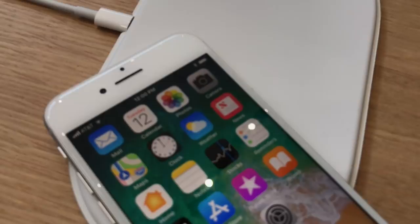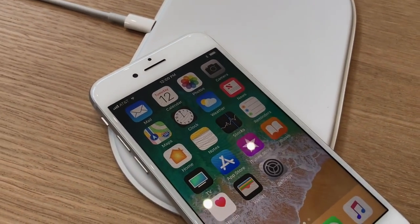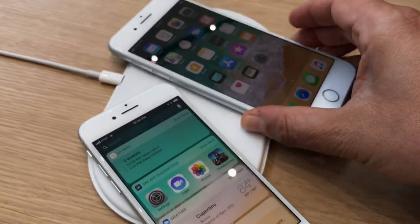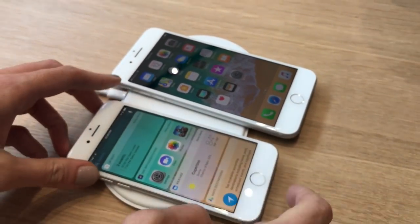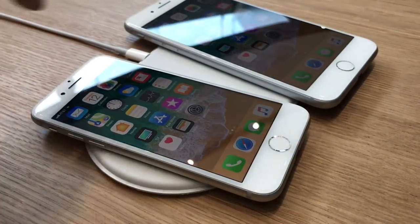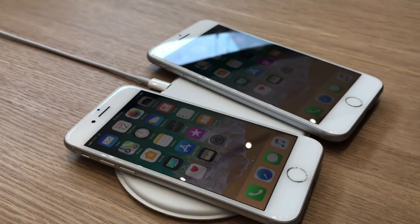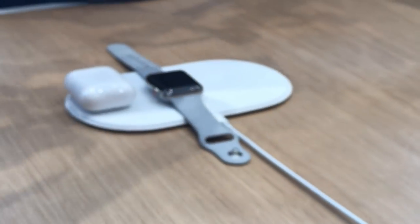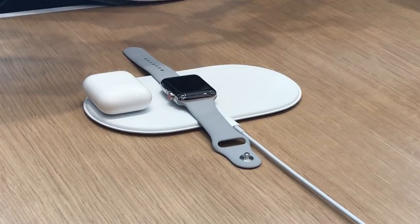Sounds super convenient, but it won't be available when the iPhone 8 and the iPhone 10 launch this year. It's a peek at an accessory to come in 2018. But that's AirPower in a nutshell. I really want it right now so I can charge my AirPods, Apple Watch, and iPhone at the same time. But I'm just going to have to wait. Oh well. I'm Scott Stein here at Apple Park in Cupertino.